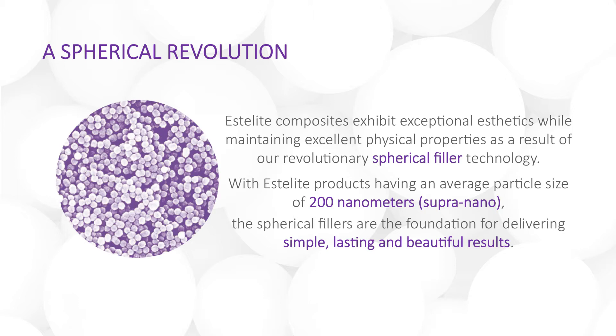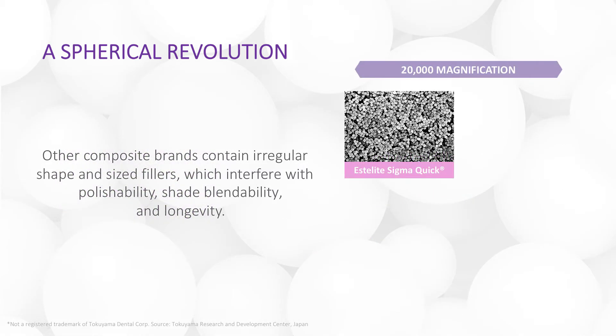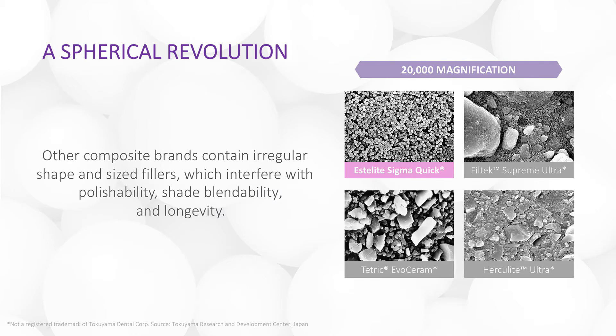These spherical fillers enable simple, lasting, and beautiful restorations. Many composite brands contain irregular shaped and sized fillers that prevent the same polishability, shade blendability, and longevity achieved with Estolite. Notice the coarse rock-like particles of other competitors compared to the sand-like spheres of Estolite SigmaQuick — a visually obvious difference that will affect the optical qualities of the restoration.